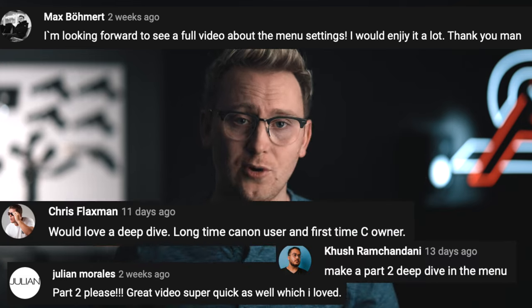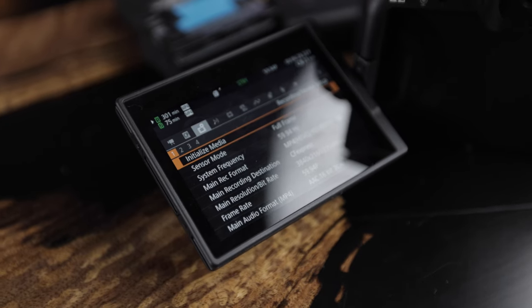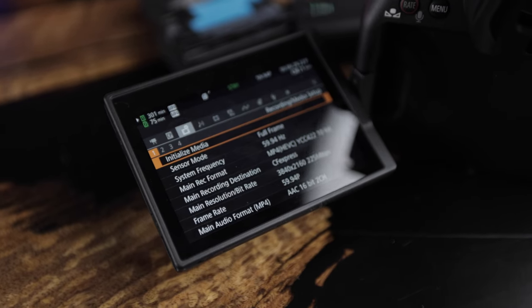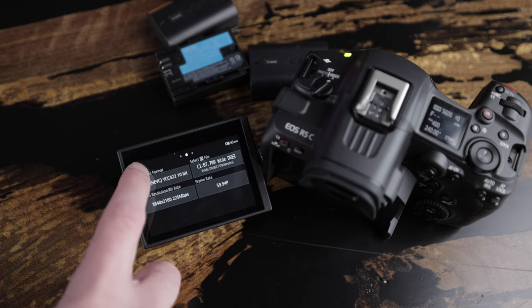So what's going on everyone? We're back for another video and this one's actually a highly requested video based on my last video. This camera here just came out — it's the Canon R5C. It's been out for a few weeks but I did a video based on the menu system on this camera, so this one's going to be a way more in-depth guide on how you can use this camera.